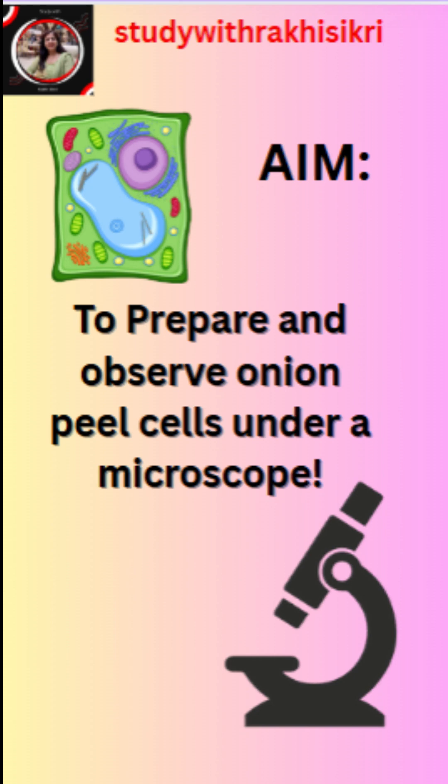Hello everyone. The aim of today's experiment is to prepare and observe onion peel cells under a microscope.